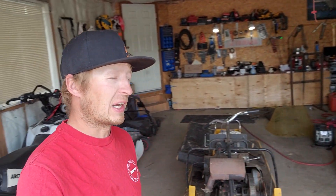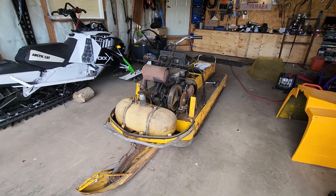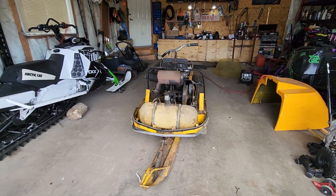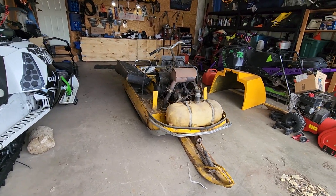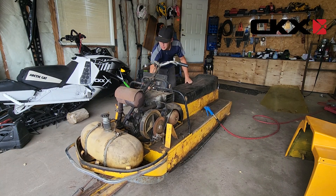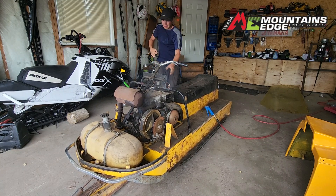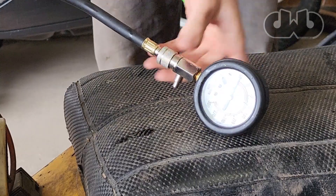Good morning, we have the Alpine here today — exciting day, first motor rebuild on the channel. This is a 1970 Ski-Doo Bombardier Alpine. We've spent a little bit of time with it so far, were able to get it to fire a little bit last video, and now we get to go into the motor. We did our compression tests and one of the jugs was only sitting at 60 pounds — not good enough.